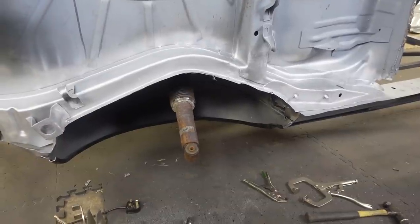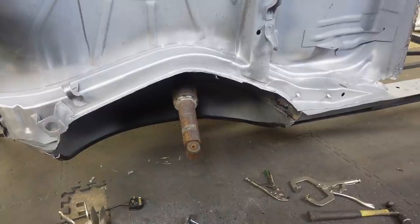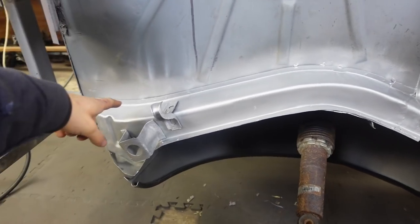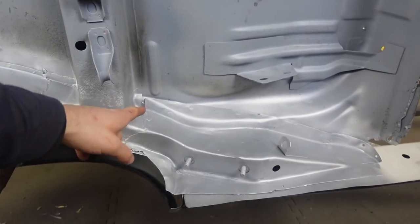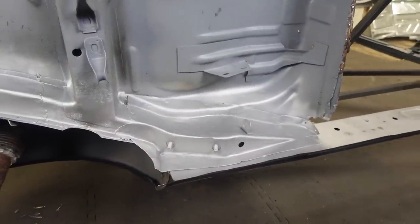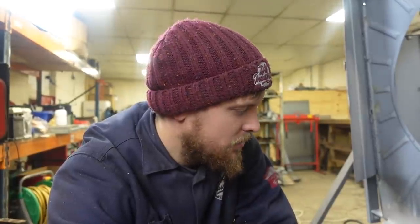And now we have brand new chassis rails on the passenger side rear of the car. Hell yeah! We've spot welded them along the top, plug welded them, seam welded here, seam welded there, plug welded around the edge. They look awesome — nice and solid, and that mounting is in the correct place. I'm now going to make a start on getting this sill on, which is a major thing because then the outside of the car starts to look like a car again instead of a big holey shell.